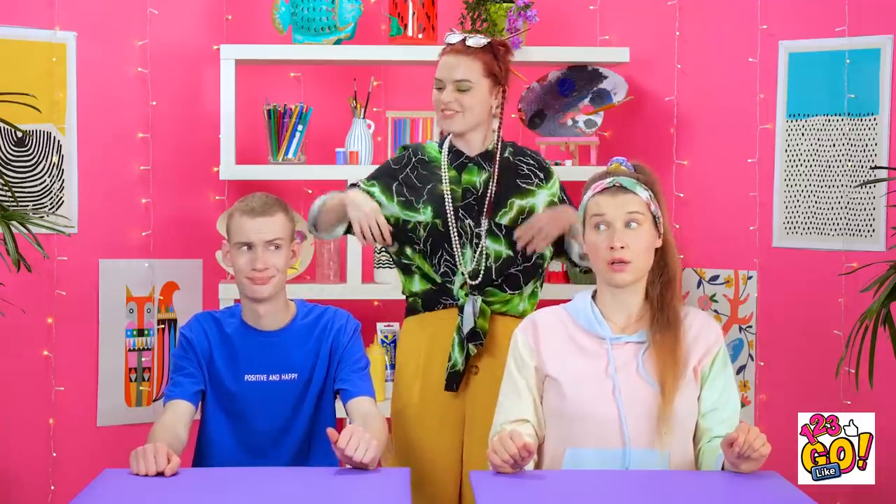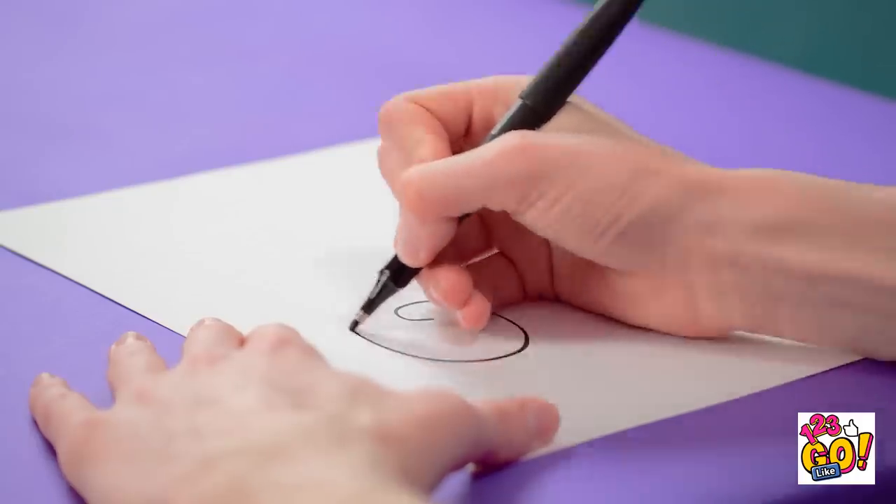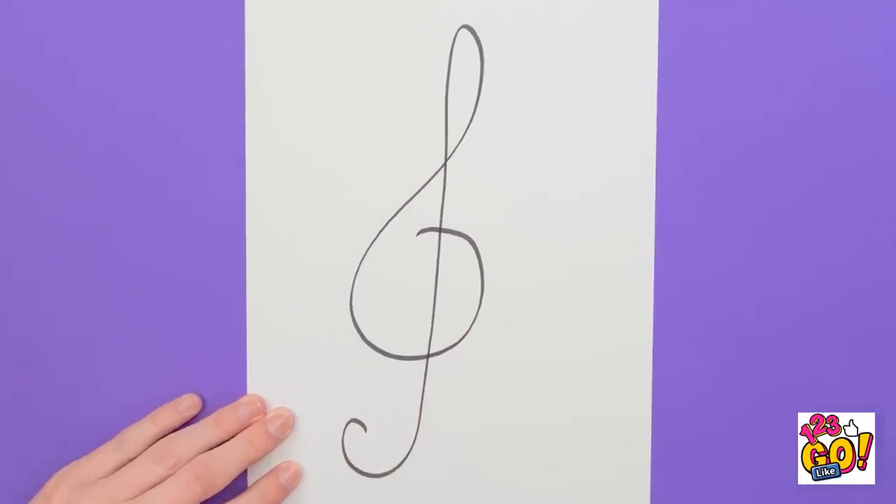There's still one more to go. What's that sound? I suddenly feel the urge to move! I'll let my hand do the dancing! I've never heard this song before, but I'm definitely feeling it! A treble clef! Of course! This bass guitar is killing it!